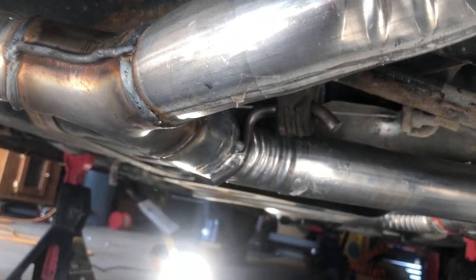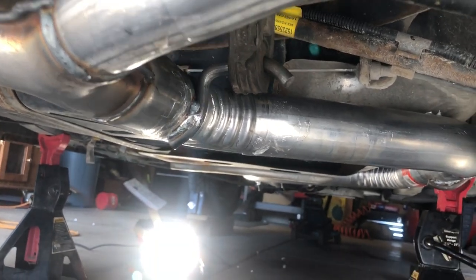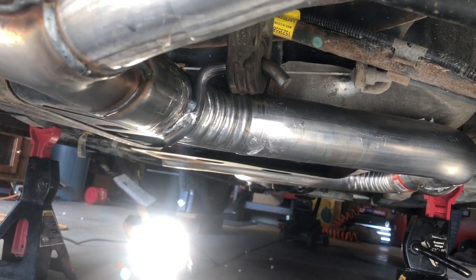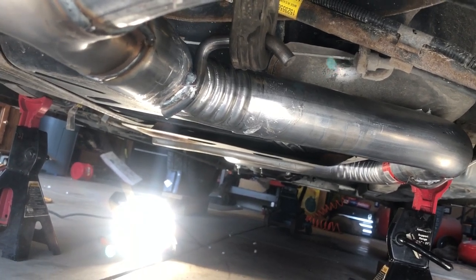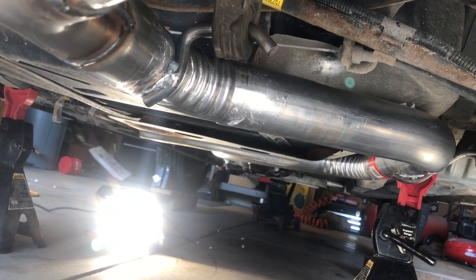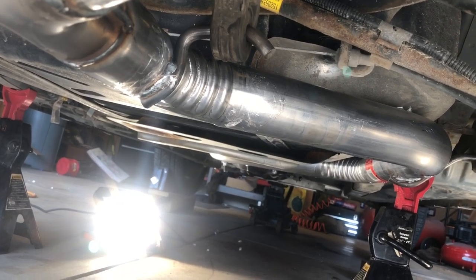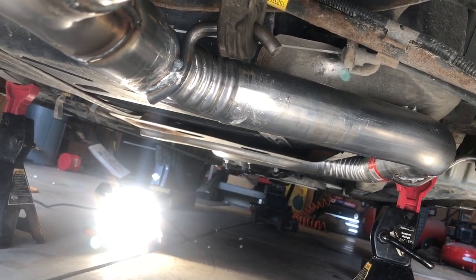The only other things that would ever need to be replaced are the catalytic converter and the exhaust manifolds or the crossover pipe. That catalytic converter aftermarket is running about $250 — OEM is over $900. So I don't think we'll ever be putting an OEM catalytic converter on this thing. The difference between $250 and $900 is quite extreme.